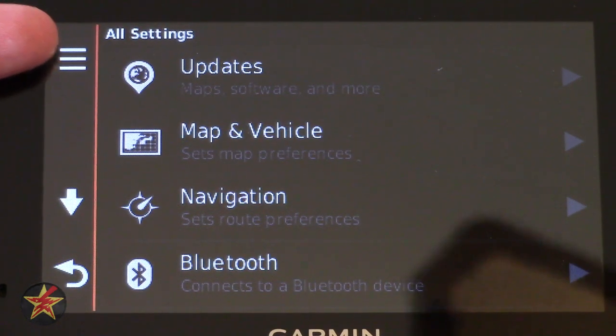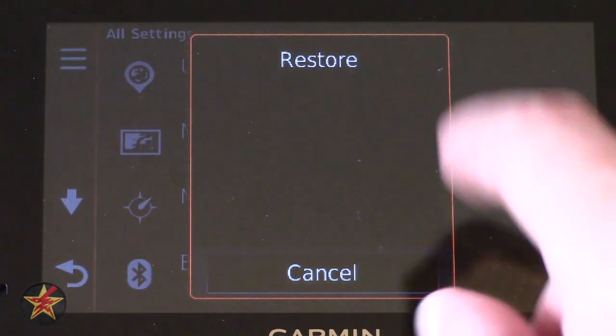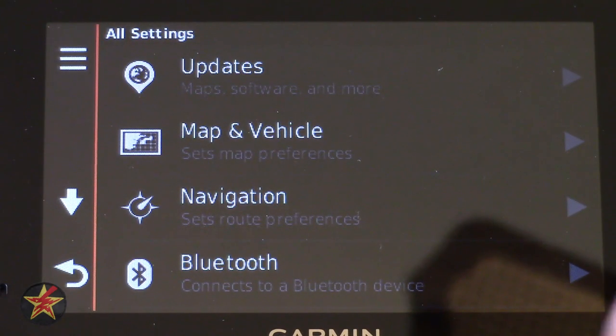You'll notice the three-bar hamburger button, similar to what's on an Android phone. On many screens it will give you the option to restore or access slightly different functionality. I will show you each instance as we go through every setting and every little button.